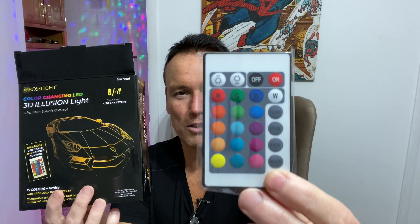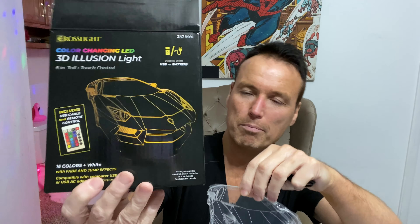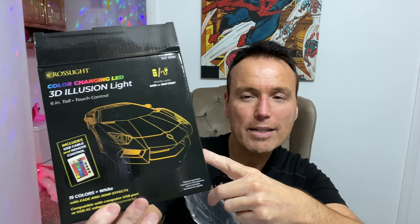First thing we see is the remote, and it looks pretty neat — it reminds me of the remote for my LEDs that go around the bottom of the bathroom. Also in here is some kind of piece of plastic that has the picture from the box on it. I wasn't sure if this would make different illusions, but it looks like it might just be this car image.